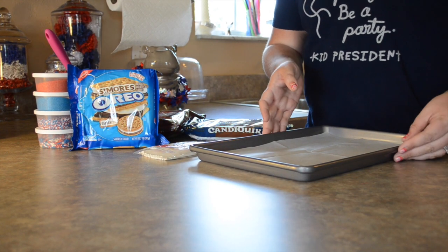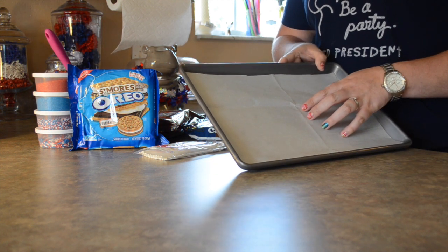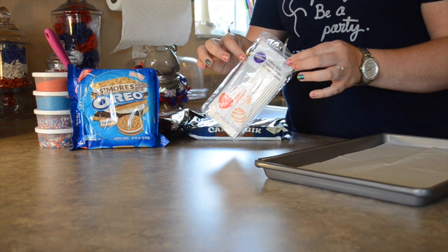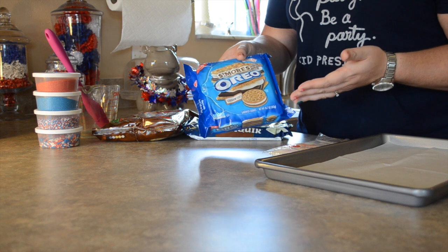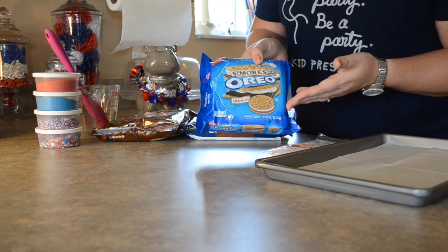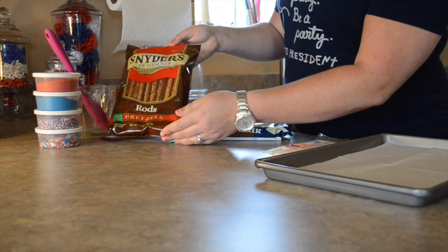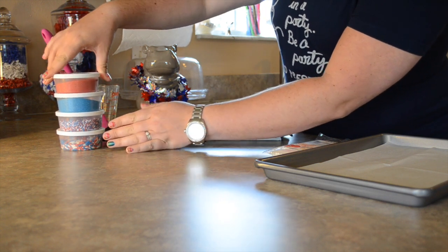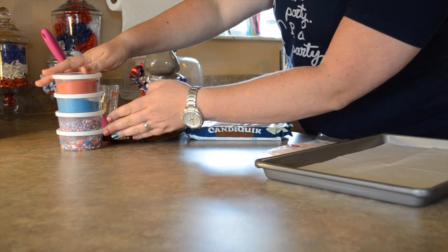So the ingredients you're going to need for today's treats are a baking sheet with a piece of parchment paper or wax paper that fits in the bottom. You're also going to need some lollipop sticks. You'll need any kind of Oreo, but since we are doing a grill out this weekend, I decided what better than s'mores Oreos. If you haven't had these, you should — they are amazing. You're also going to need pretzel rods. Any kind of sprinkles that are festive; I did red, white, and blue sprinkles, and I got these from the dollar section at Target.